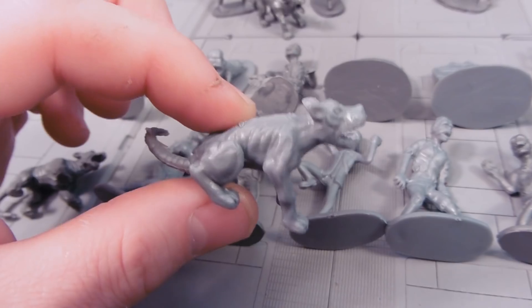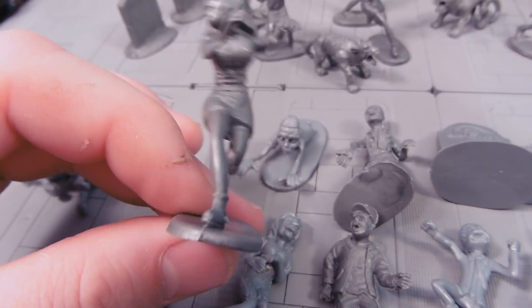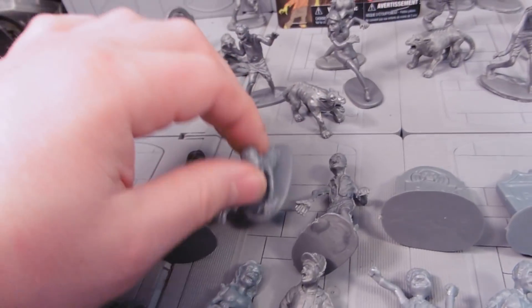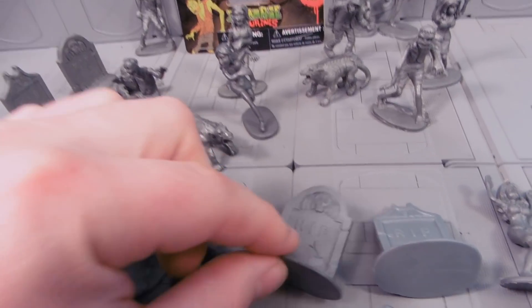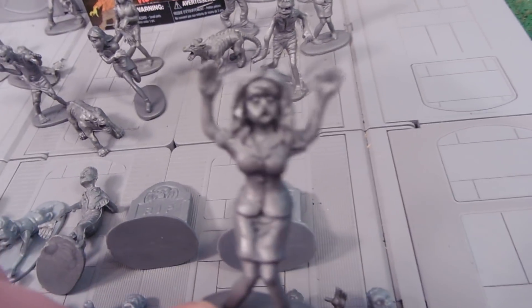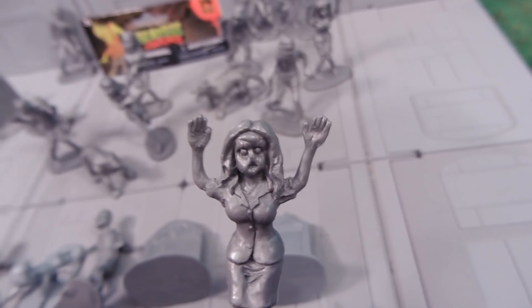They look similar, but they are different. Looks like a lady running until you're like — no, it's not. Coming down to the ground. Another one there. Pretty spooky. Got two different headstones. And a lady who's running for her life, except — maybe not. Looking kind of dead.